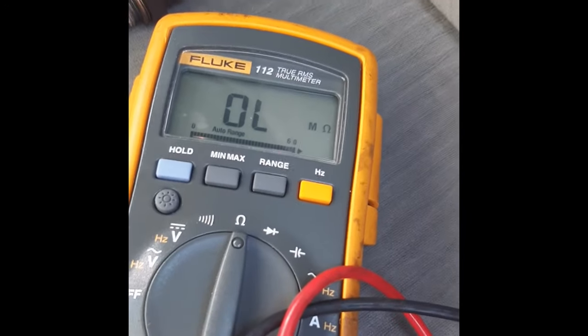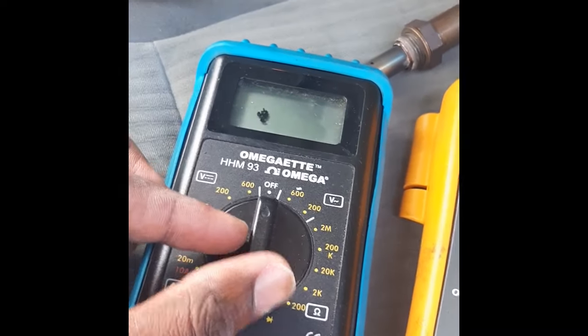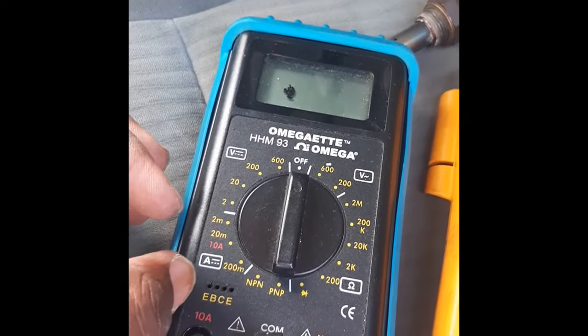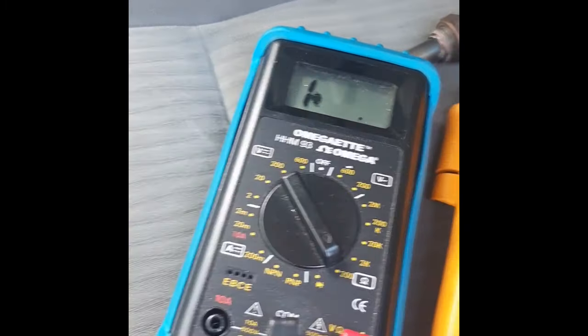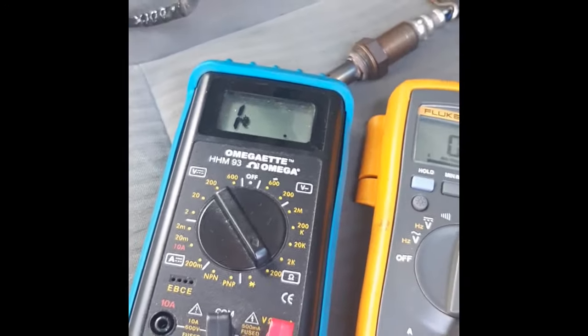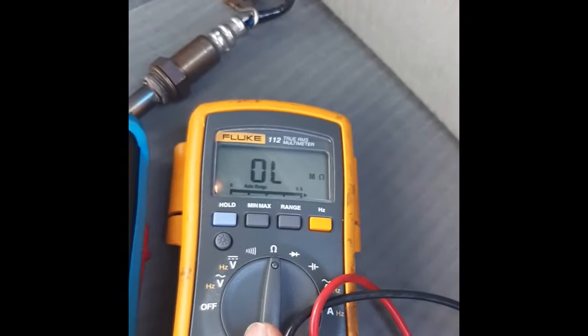First, turn your meter on to ohms. I'll show you another meter that can be used here. If you have this particular type, just turn it to ohms — like 200 ohms. That will be the reading you're going to be using to test the O2 sensor.